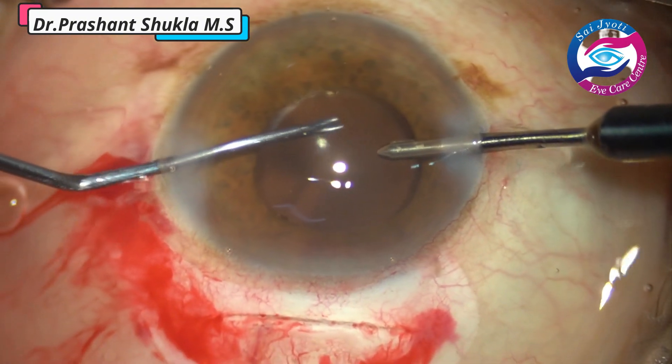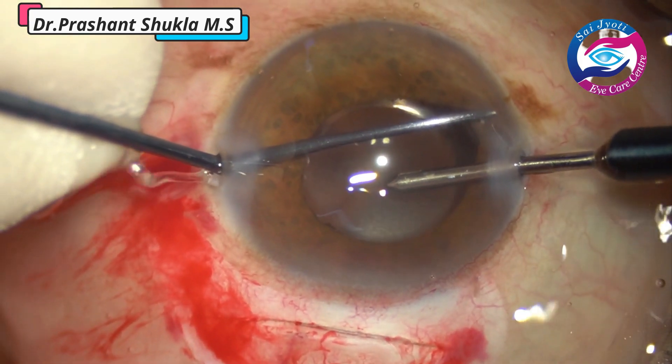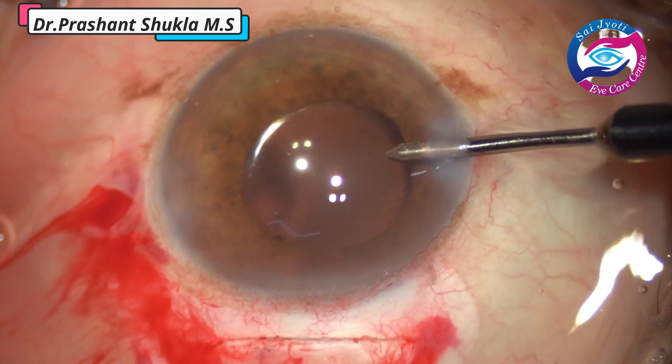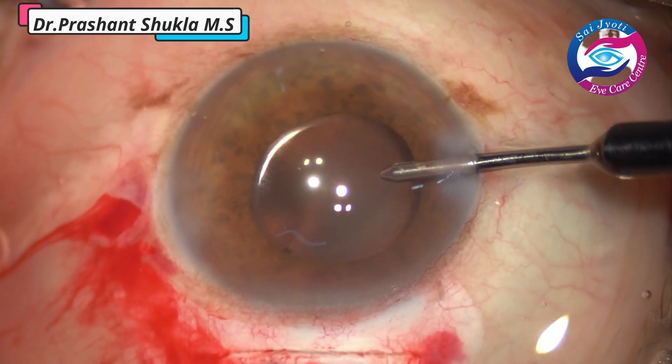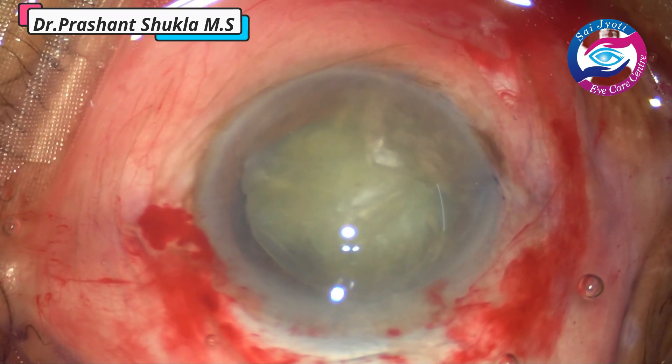Here I am using a Y-shaped instrument just to check whether the haptics are in the capsular bag and that we are not left with any cortex which gives a surprise the next day. This is another case.